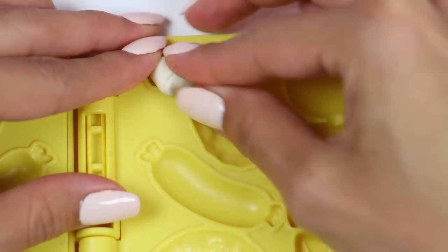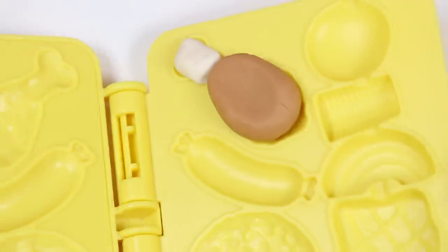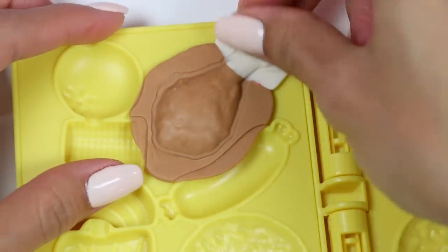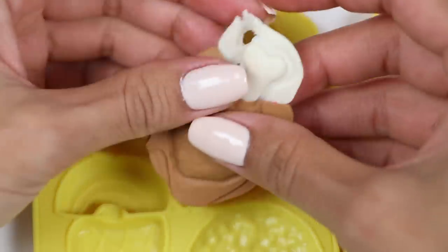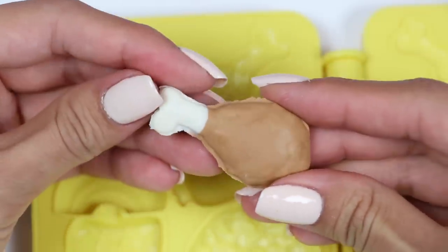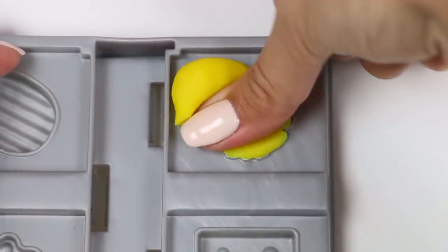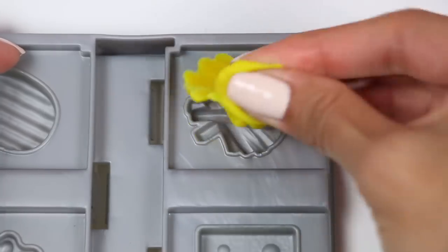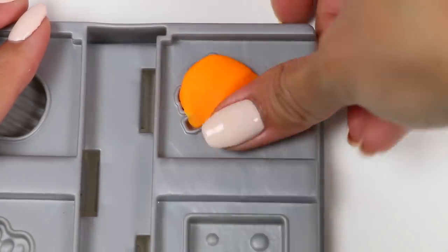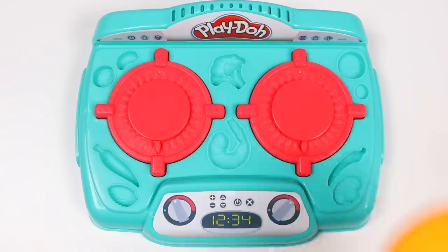First let's make the chicken wings using white for the bone portion and tan for the chicken! Nice! Now I'll make some french fries — I'll go with two kinds! Regular with yellow and sweet potato using orange! Skye's gonna love these! Let's cook everything up!